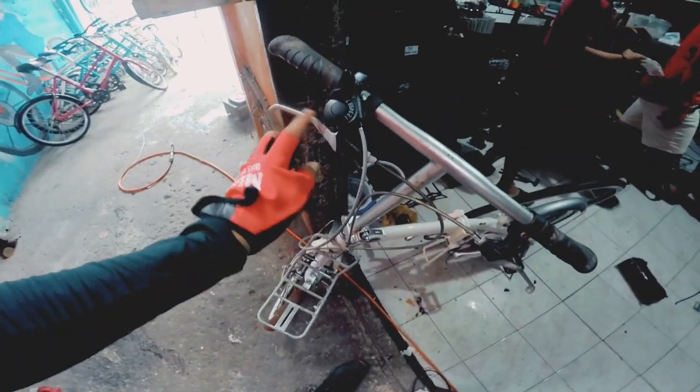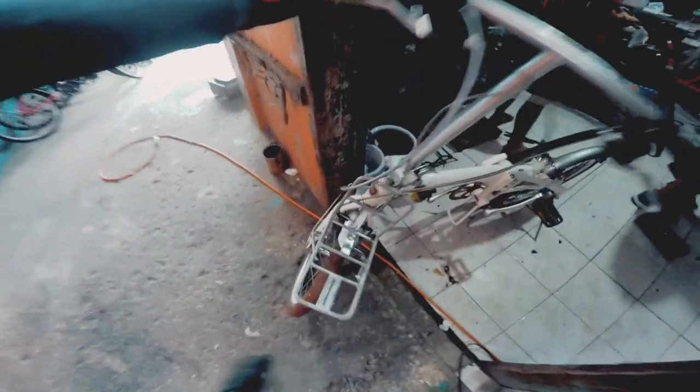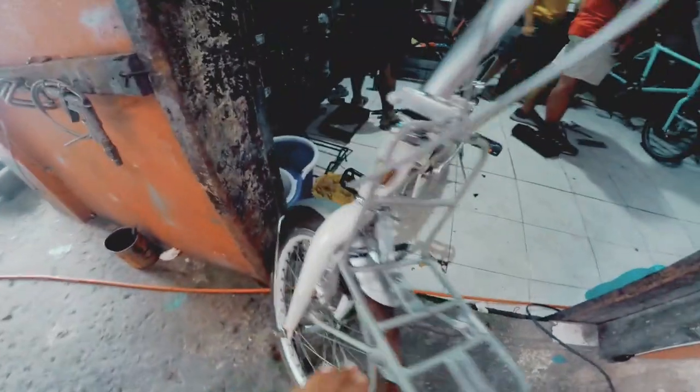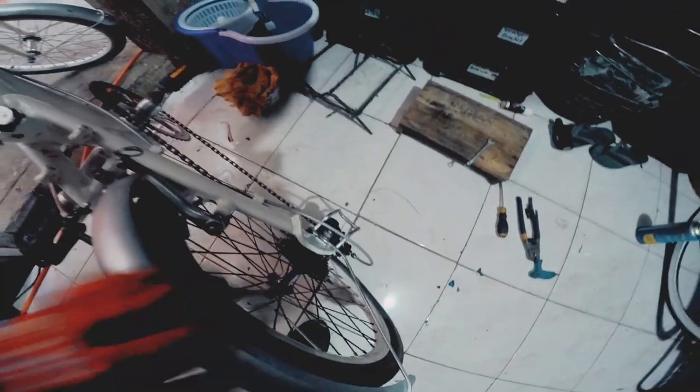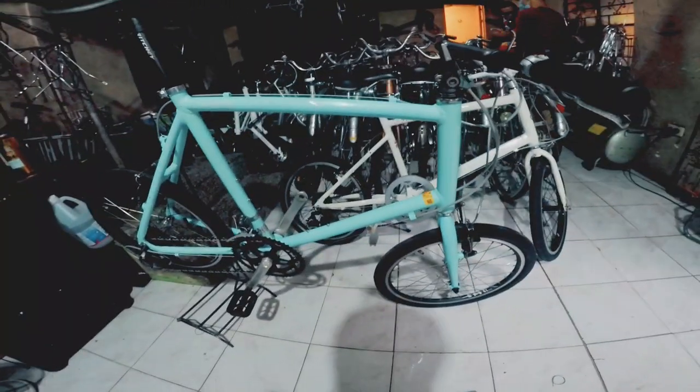So dito tayo sa loob. So may ginagawa dito mga kavikers. So ito si folded na Fiat. Take-through yung brake lever. So mayroon siyang carrier. Alloy siya mga kavikers. May mga fender na rin. 1x7 speed. Shimano yung RD. So mayroon siyang side stand.